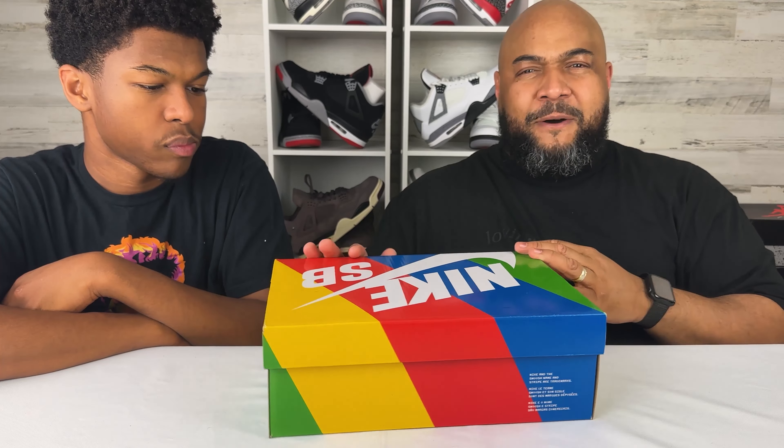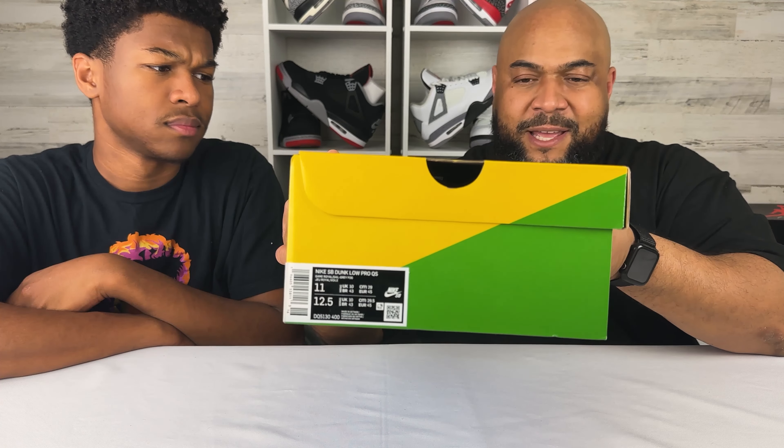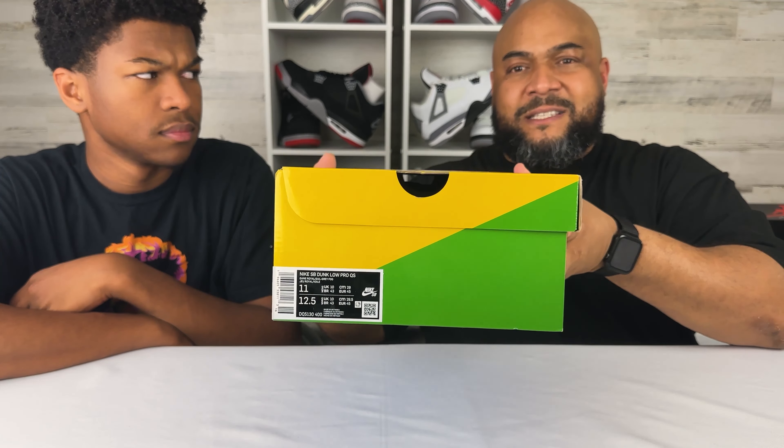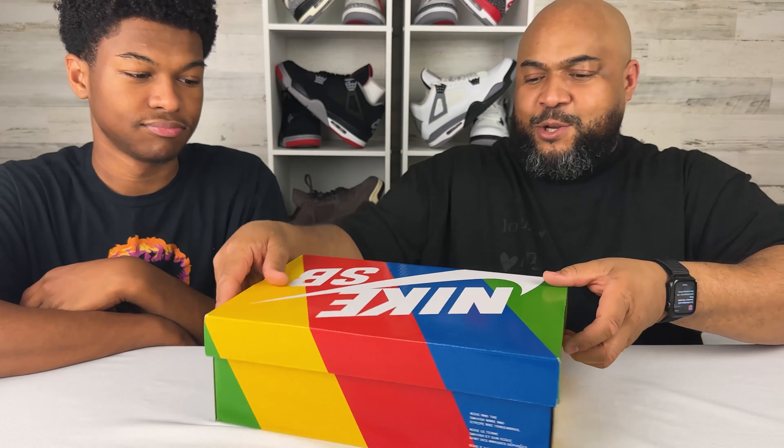Limited pairs — about 40,000 that dropped, so not a lot. Also hit on another pair for my homie as an assist from Premier, and never hit on Premier at all before. So that was a double-dub. Let's get into it.